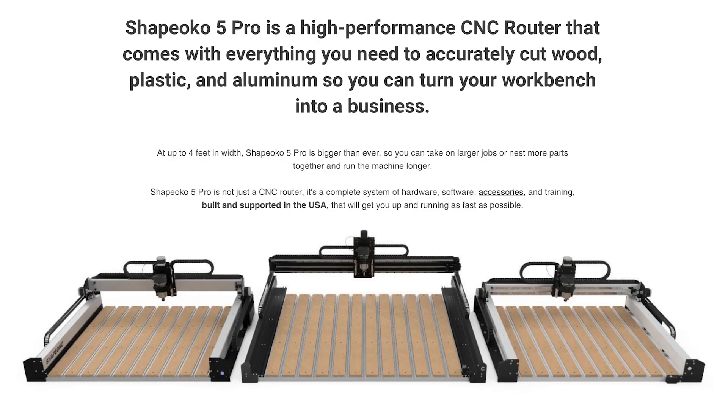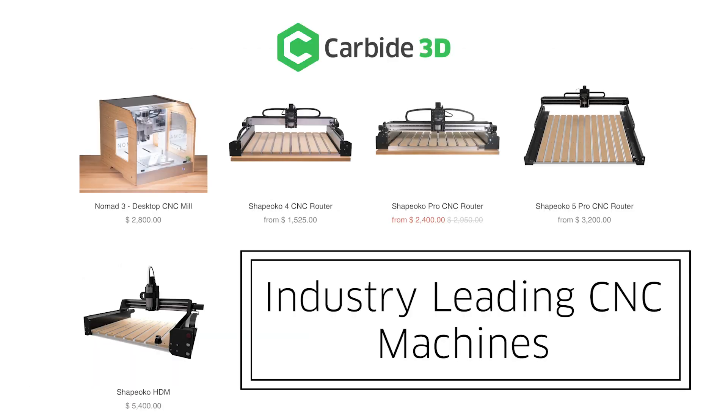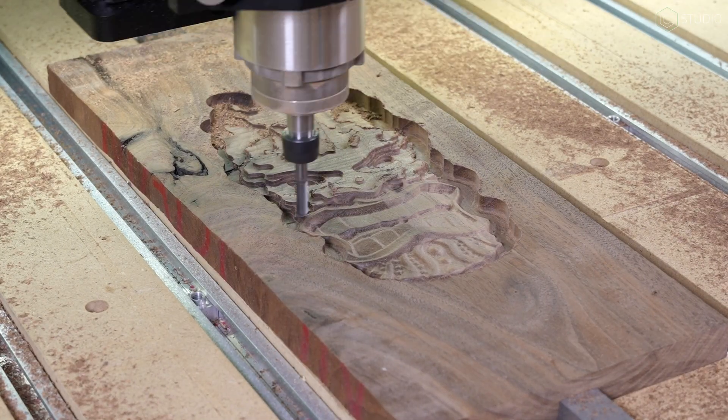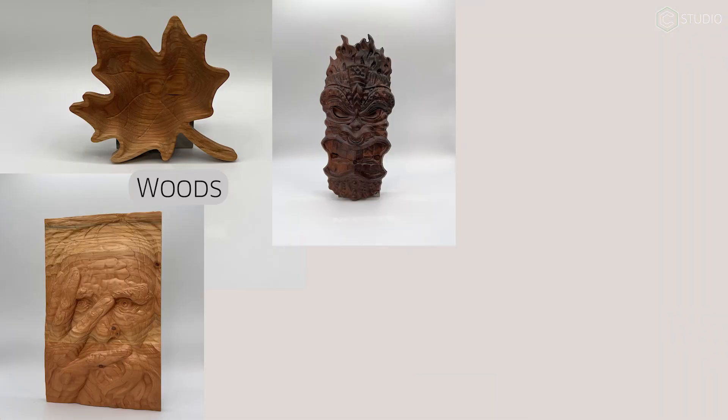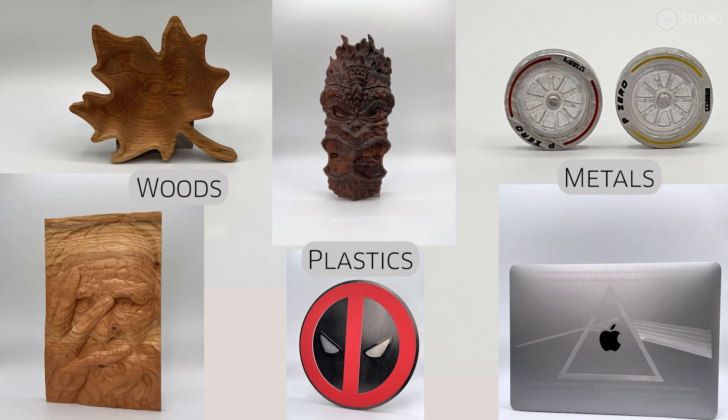What is the Shapeoko 5 Pro? It's the latest offering from the leading manufacturer of desktop and benchtop CNCs, Carbide 3D. Purchase of a Shapeoko brings elite manufacturing capability to your home shop. Accurately and quickly machine woods, metals, and plastics.